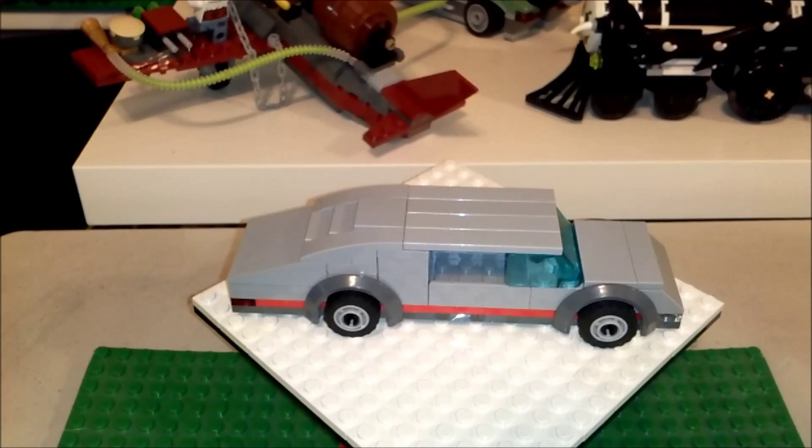Hey, LEGO YouTube and 2BLUG members, Builder13 here again. This is another car that I built for my car show, a MOC that I'll be building here soon.